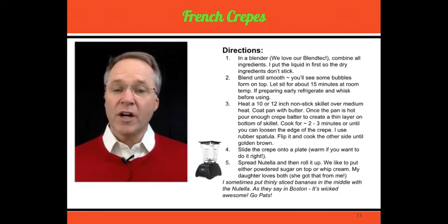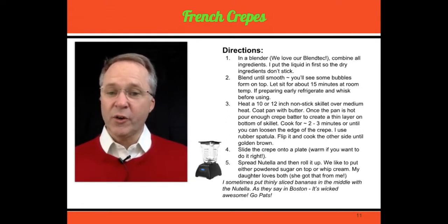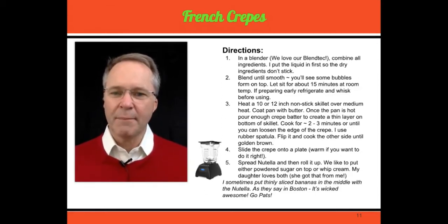Anyway, these are a couple of the favorites we have in our tradition. If you end up using them, let me know how you like them. You guys enjoy your Christmas and your holidays — I hope it's awesome. We look forward to hearing from you to see how you like these recipes that we enjoy every year. Merry Christmas and Happy Holidays.